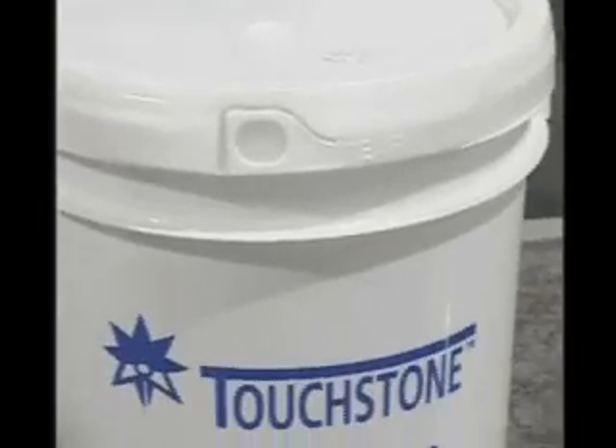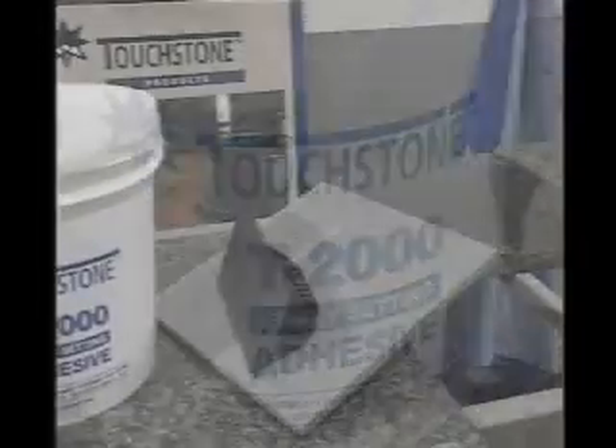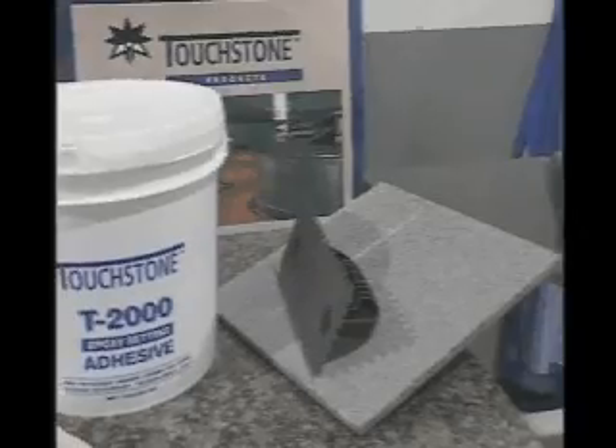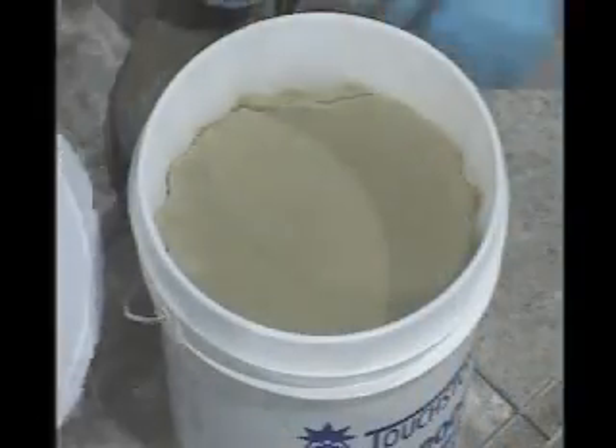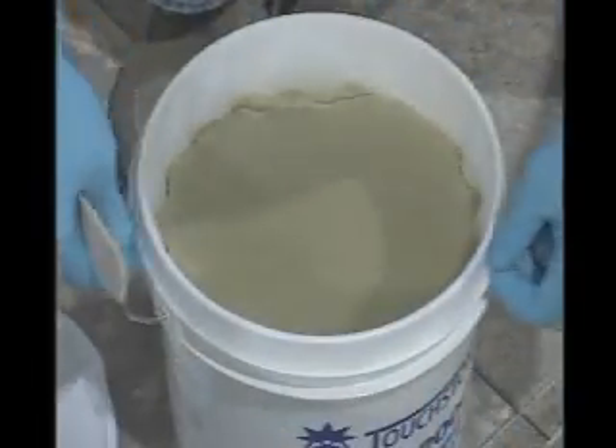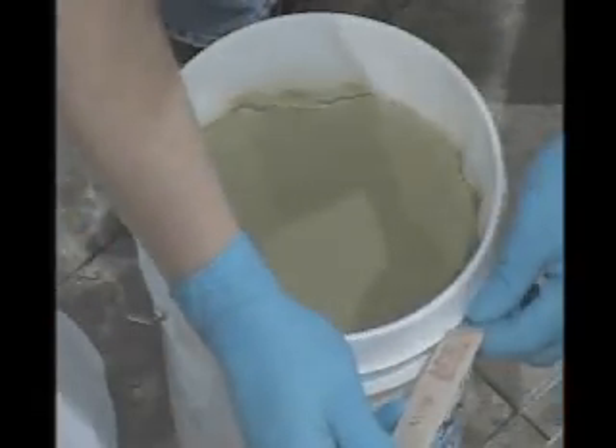Touchtone T2000 is a two-component, 100% solid epoxy adhesive compound developed for setting of natural stone or ceramic tile on horizontal or vertical surfaces. This epoxy setting compound is ideal for setting countertops and bonding large tiles, whether indoors or outdoors.